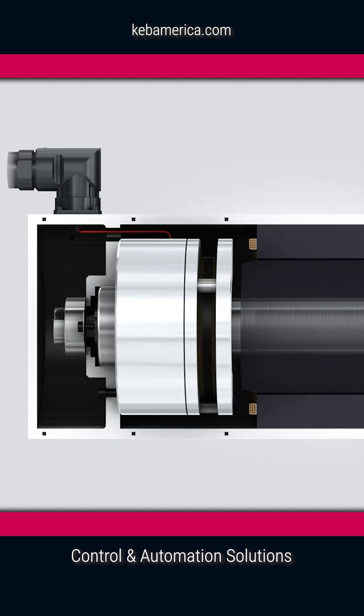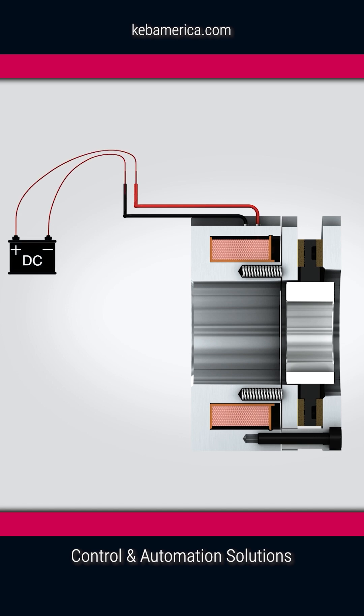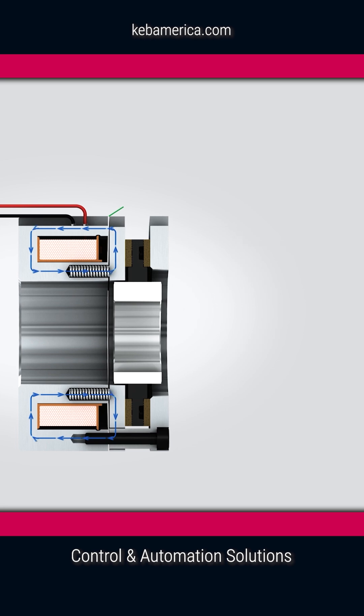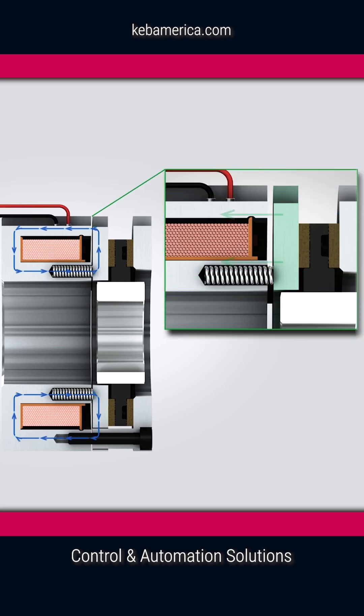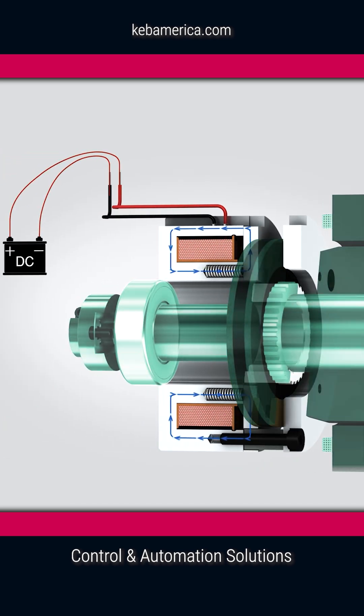Let's take a look at some internal components and how they operate. A magnetic circuit is created when DC voltage is used to power an electromagnetic coil. This magnetic field is strong enough to pull an armature into the magnet housing and compress multiple embedded springs. With the springs compressed, the friction lining, hub, and shaft are free to rotate.